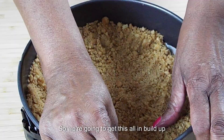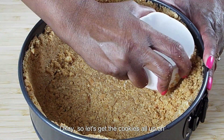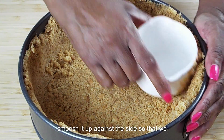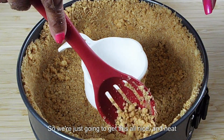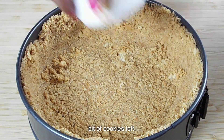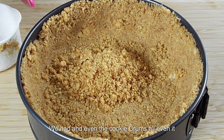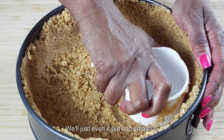So we're going to get this all in and build up around the sides. Let's get the cookies all up on the side of our pan. I'm using my measuring cup to help smush it up against the sides so we can get a nice side on our pan. We only have a little bit of cookies left, so we're going to dump the rest of the cookie crumbs in and even it out on the bottom, since we pushed a lot of it up on the sides. We'll even it out and smash it.